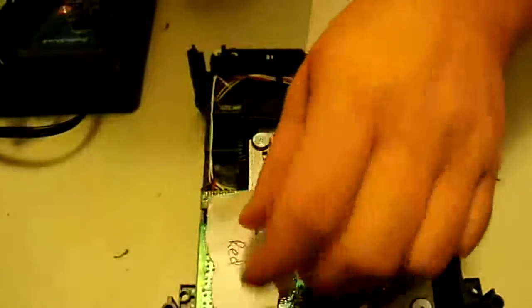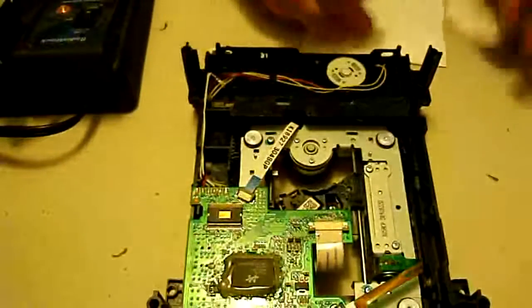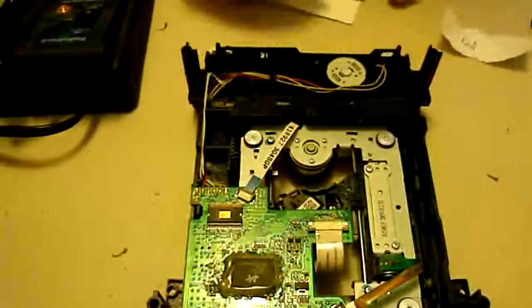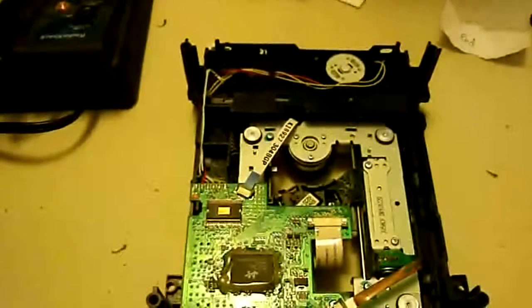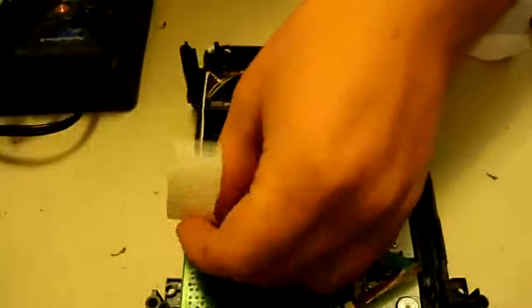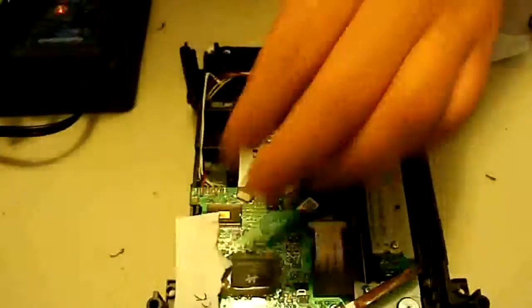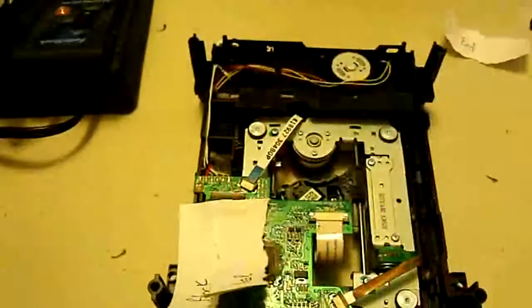We're going to put the black label here on this end because the black wire is on the outside, and the one labeled red we'll put right next to it. That way we know the black one goes on the outside and the red one goes on the inside, so we don't have to redo everything if we got it backwards.